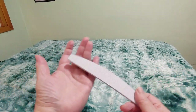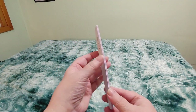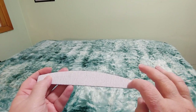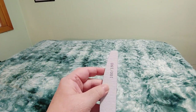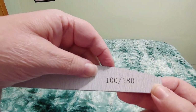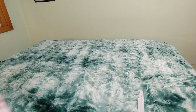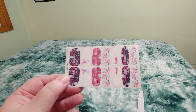It came with this really nice big nail file or emery board. It's nice and thick — it's got the thicker sandpaper on one side and the finer one on the other side. You can see it's 100 over 180.